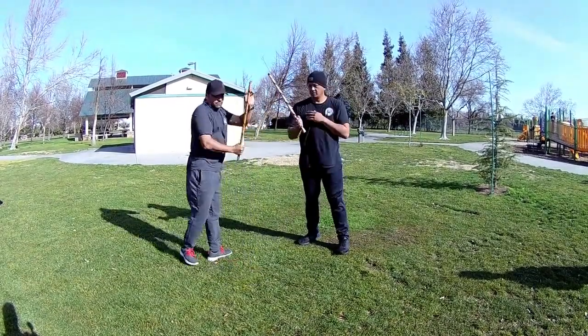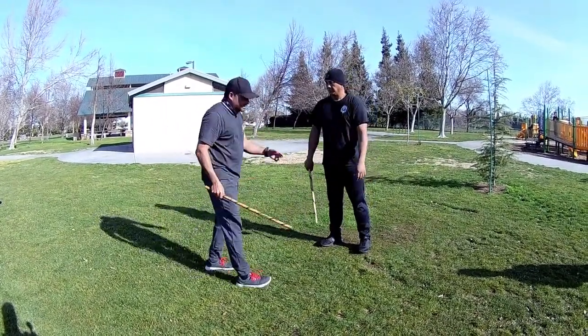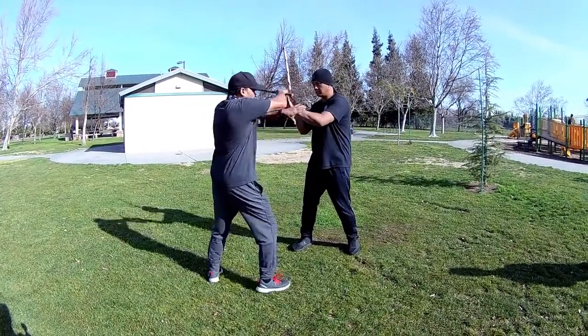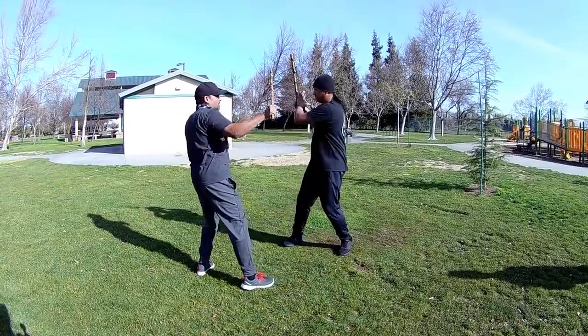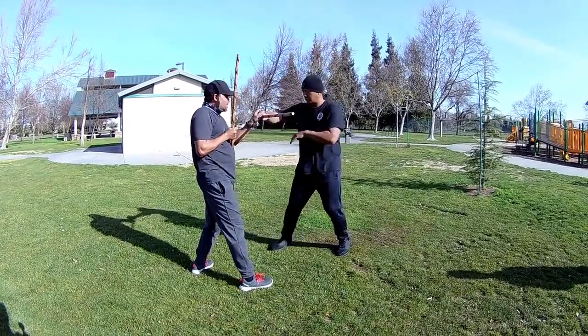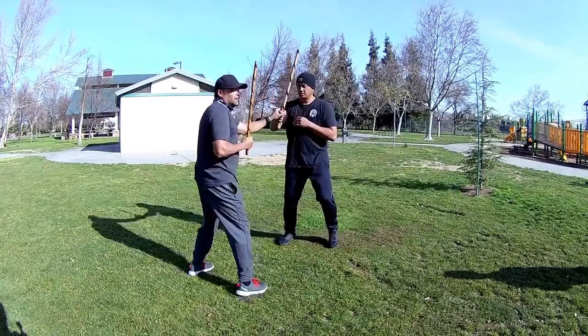The next part — I'm going to go to the outside and shoot. Boom. Position one, got away at a one — one, two, one — one, two, one.